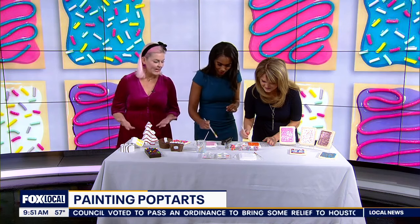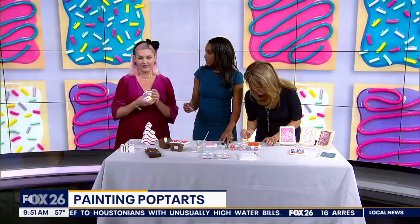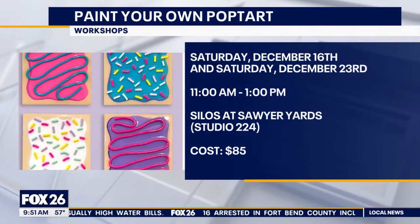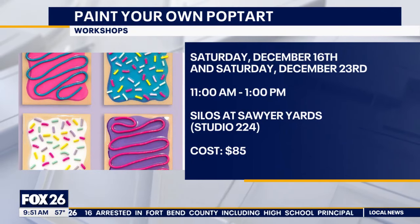These are great for kids and adults love to do them too. I've done two workshops — I have one this Saturday and one next Saturday, the last one of the year. Next year I may do some Little Debbie snack cake workshops, so it's going to be pop art all the time at the Silos. Come have a good time, book a party — I'd love to paint a pop-tart with you.